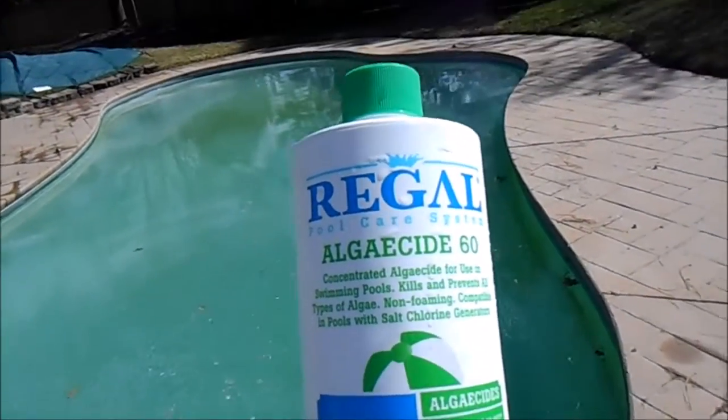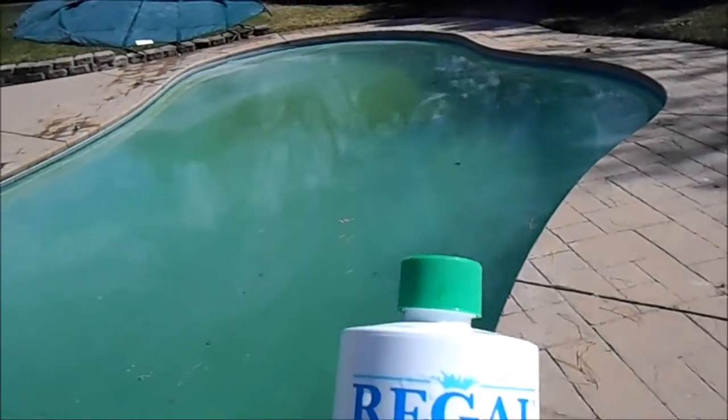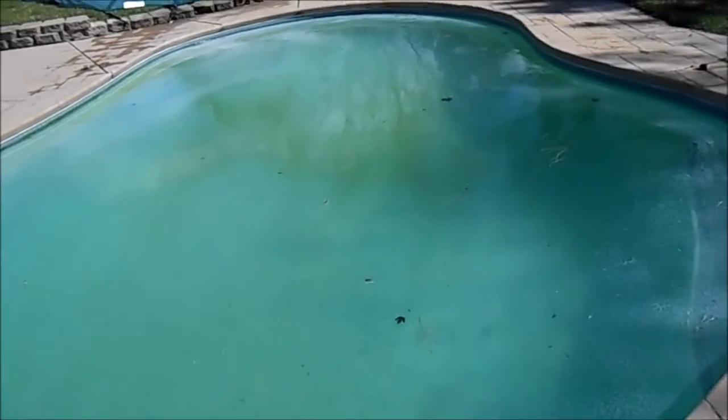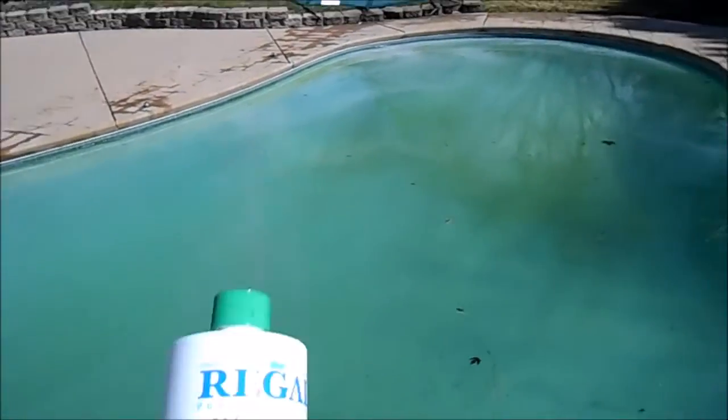Hey, what's up — this is Matt with Atlantis Pool and Spa. I'm trying to clear up this mostly swampy pool. It's been winterized for about maybe seven months or so. It's got algae on the bottom, algae on the side — there's algae kind of all over this thing.